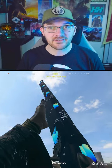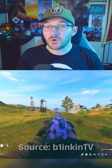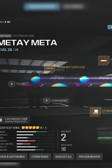According to the internet, this Lockwood 300 build in Warzone is broken because you're able to one shot players from super far away. So I had to test this out myself, and I can confirm the build I have for you in this video does perform as advertised, but there is a catch.